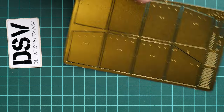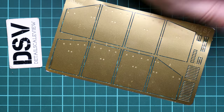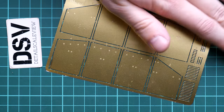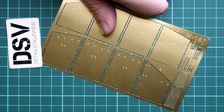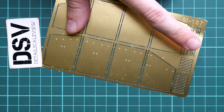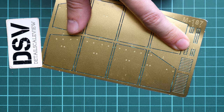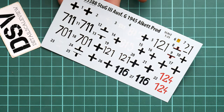The second PE fret is a bit more tricky. It might look simple at first because here we have the so-called Schürzen, which is external armor. We have large armor panels, but these armor panels need to be affixed onto metal PE attachments, which are quite small - as you can see in comparison with my fingertip. This is something that will require time and dedication, and is definitely not something that can be done in a few minutes.